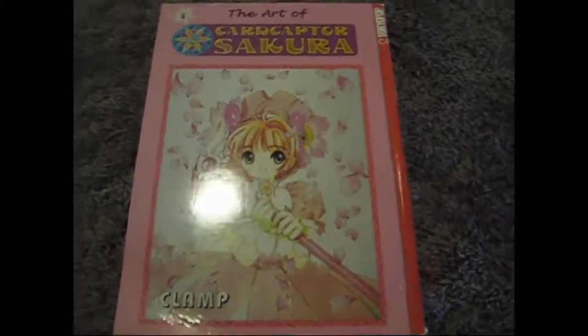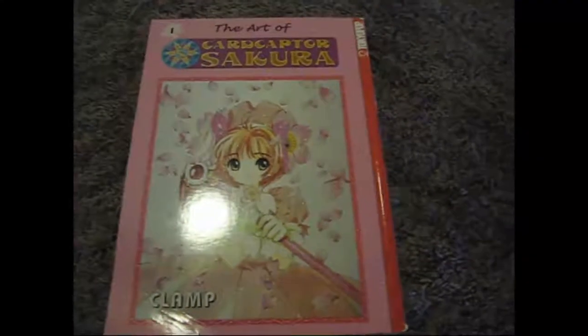This is an art book of Cardcaptor Sakura. I will sell this to any age.